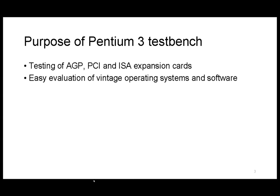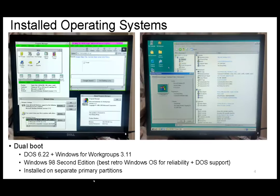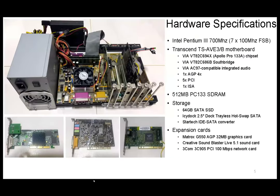It's also easy to evaluate any vintage OS and software because I can swap the hard drive easily. I'm running two OS setups: one is DOS 6.22 with Windows 3.1, which I won't demo here but I have it in case I want to run any 16-bit programs. The other is Windows 98 Second Edition. In the retro community there's a consensus that Windows 98 SE is actually the best for retro machines because it's one of the last with very good DOS support. I install them on separate partitions, which is actually challenging.